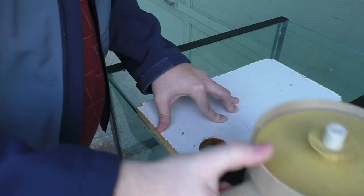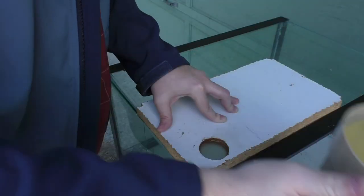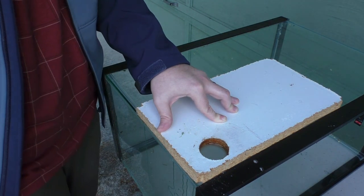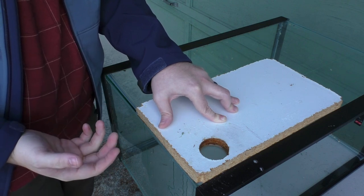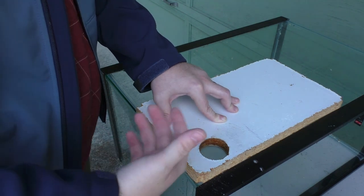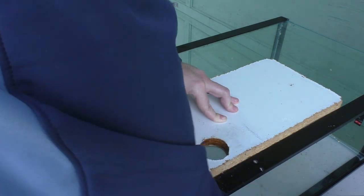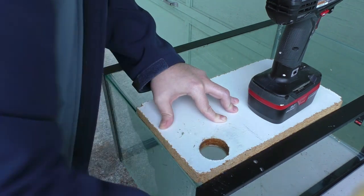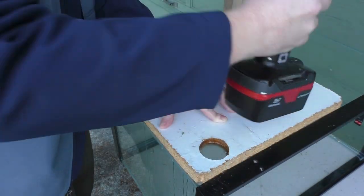A tip I'm not doing right now — classic do-as-I-say-not-as-I-do — put something soft or tape on the back of the glass so that when the glass plug falls through it doesn't crack. I've drilled so many aquariums that I don't usually have that problem, but if it's your pride-and-joy tank, make sure to put a towel or something underneath to prevent any damage.